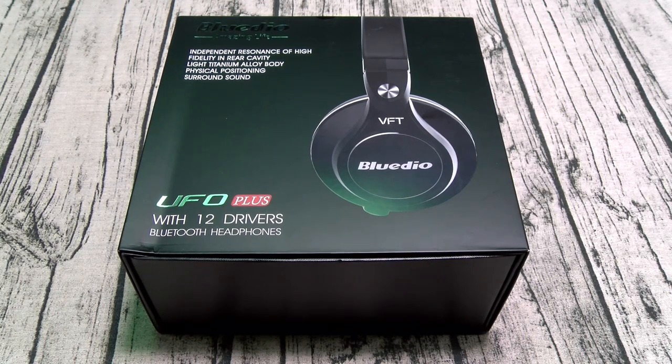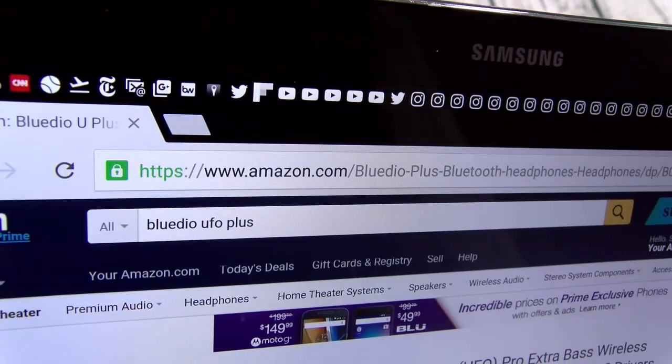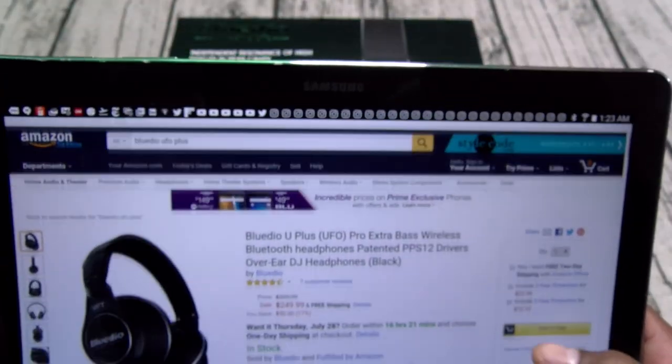Now y'all got to bear with me — I did lose my voice the other night going crazy at this barbecue, but we're going to get through this. First up, let me show you the website real quick so you can see where to get it from. Go to Amazon.com — I'll throw the link up in the description.